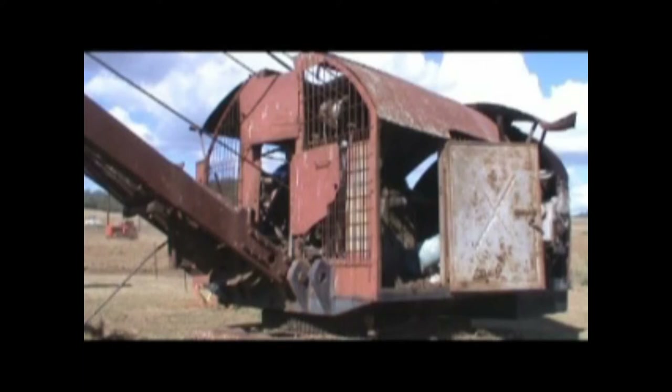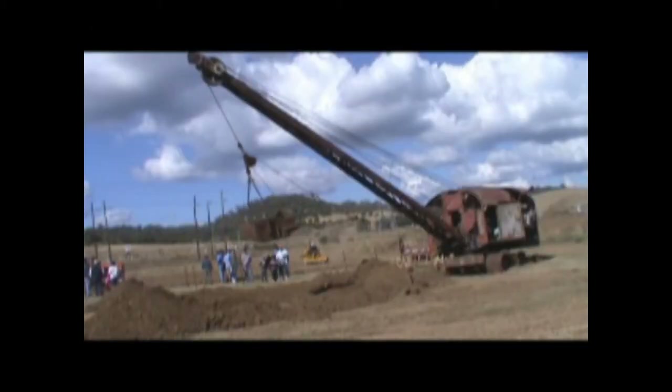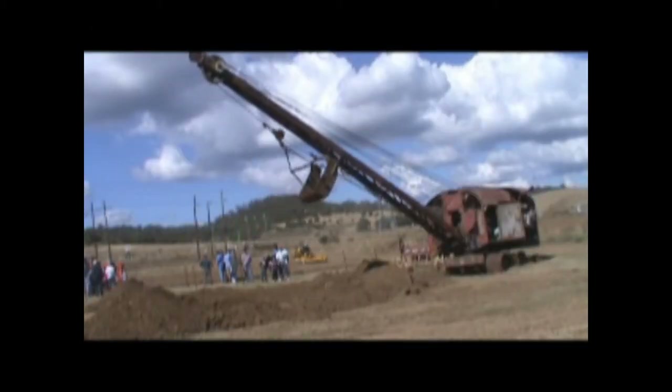Diabolical bit of work to sit there and try and operate this machine — cables, levers, gears clanging everywhere. Lots and lots of things; you need more legs and arms than people have got, and here she goes.